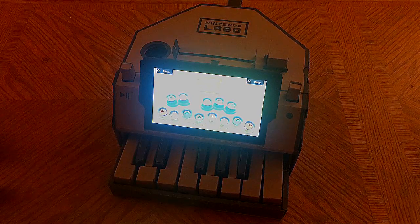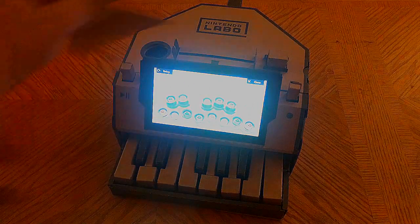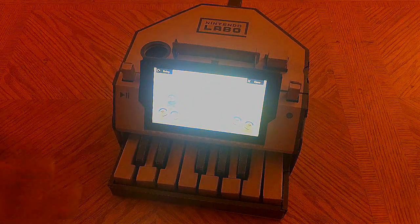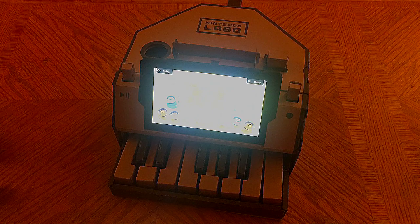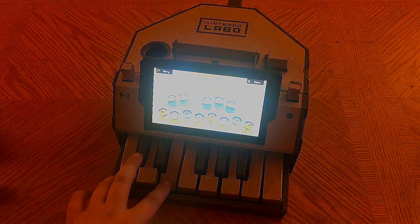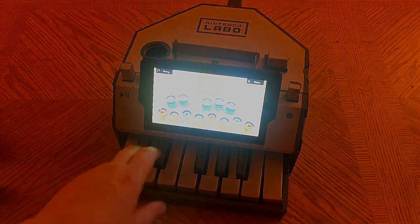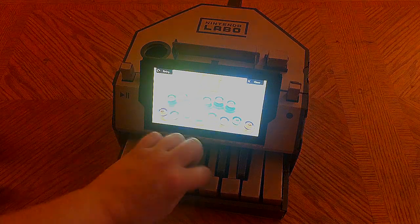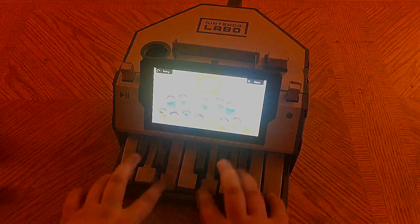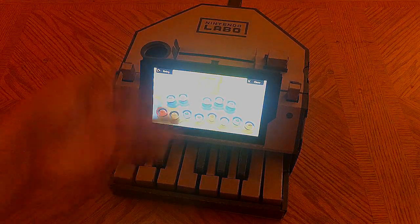Pretty straightforward — it just modifies the sound you have. You can put in a different card, press the button to re-scan it, and it will apply the new desired frequency effect set. It almost sounds like a video game sound effect. If you want to get rid of it, just take the card out and repress the frequency button.